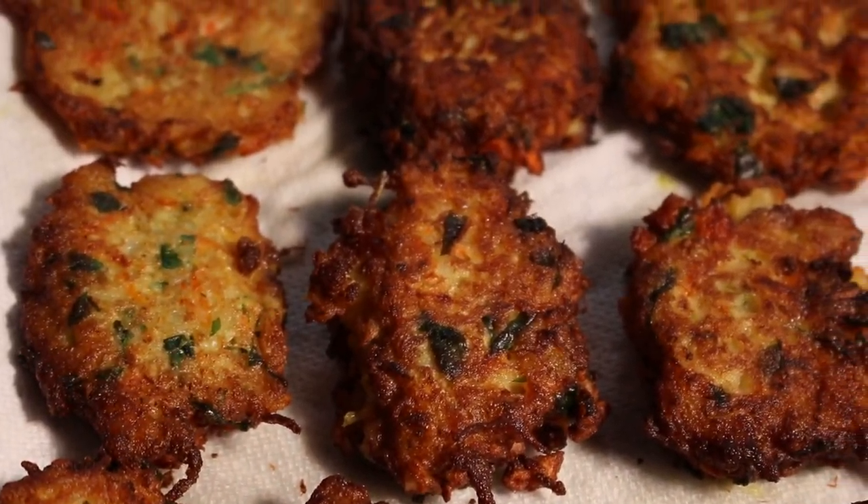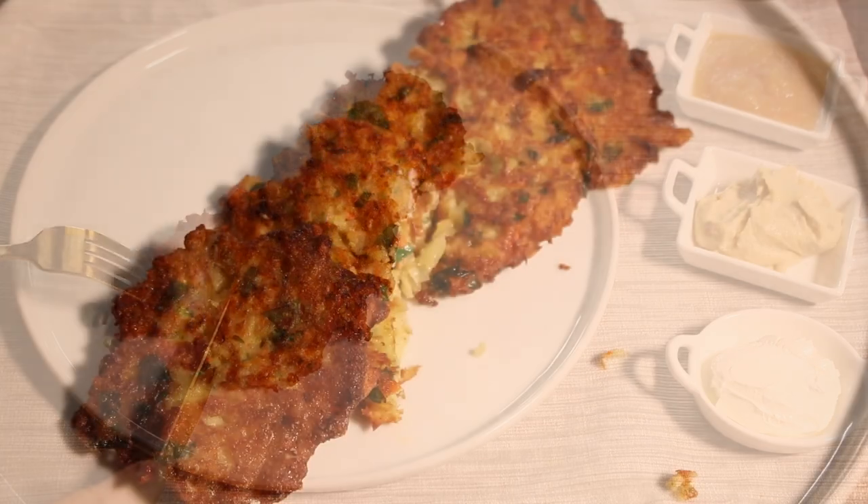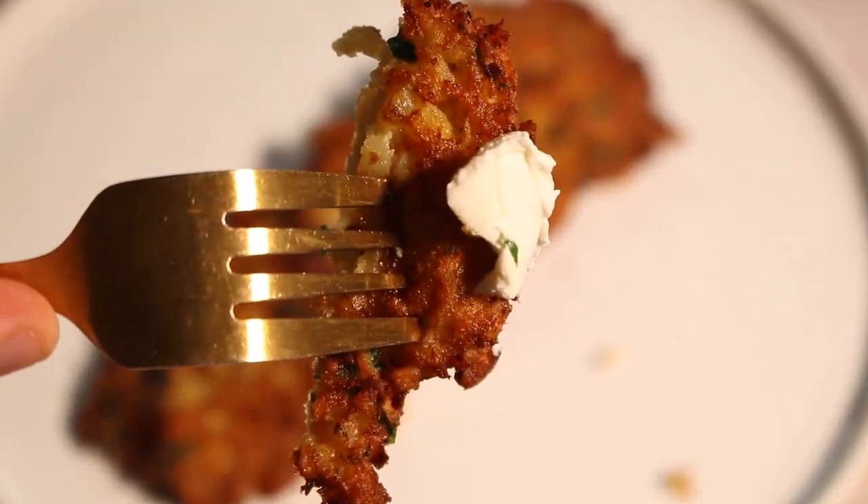Serve the arouk with your favorite sides for dipping, like sour cream or hummus. Chag Chanukah Sameach! Happy Hanukkah!